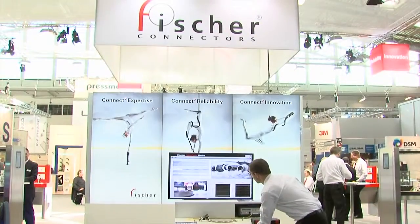Fisher Connectors presents itself in a new look. We are introducing our claims: expertise, reliability, and innovation. We are presenting ourselves in a very open, clear booth.